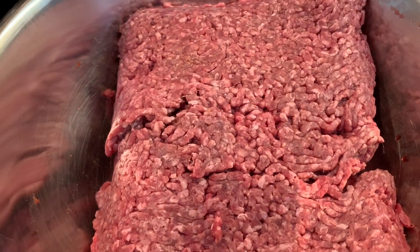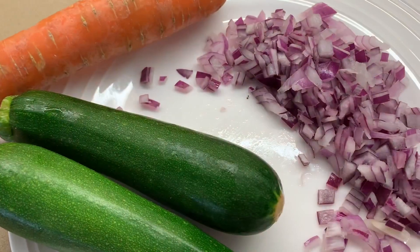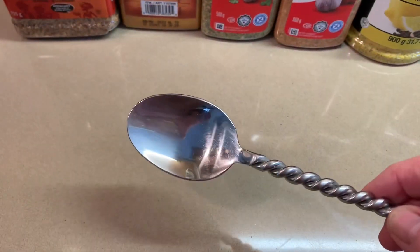One pack of family-sized lean ground beef. I've chopped up an onion, and I'm going to wash and grind two zucchini and one carrot. I have a tablespoon here, and these are the spices.